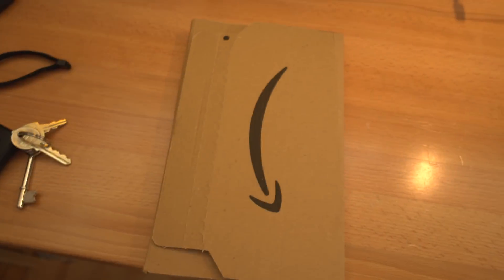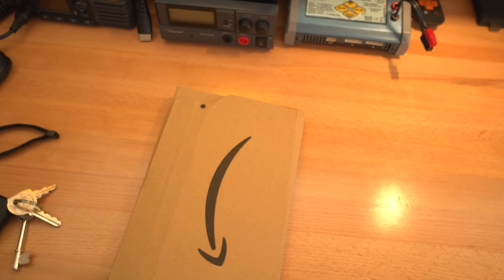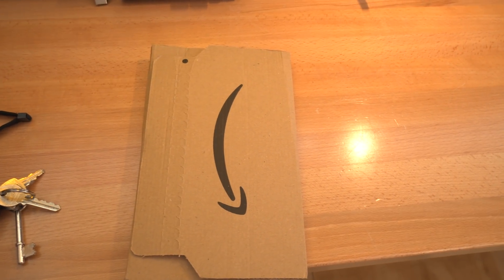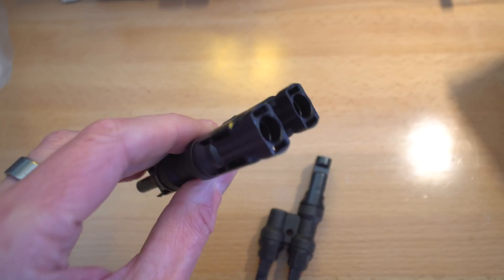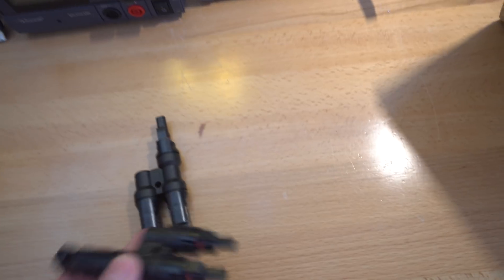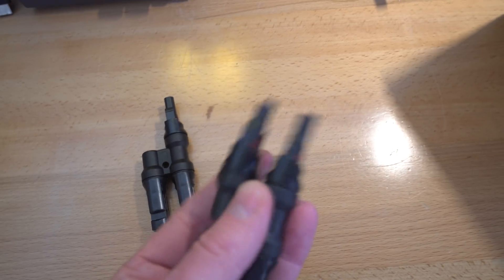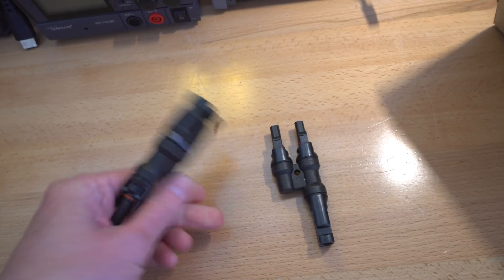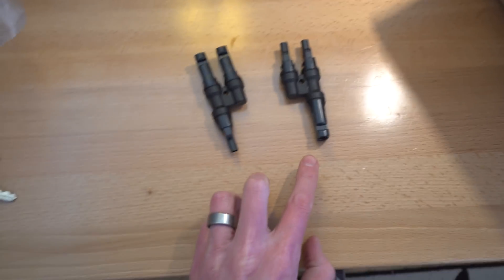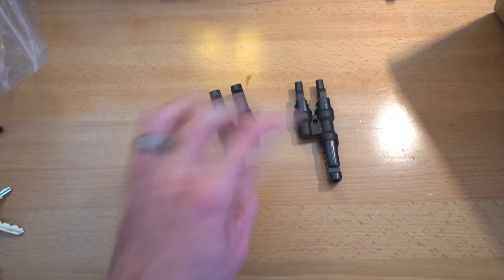I've got the T-connectors I need to parallel the panels together. Basically, two positives go into one connector and two negatives into another — you can see it's two panels into each connector, with outputs going to the controller. Should be pretty straightforward. I'll head up on the roof and do that now.